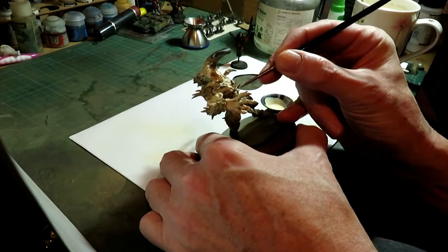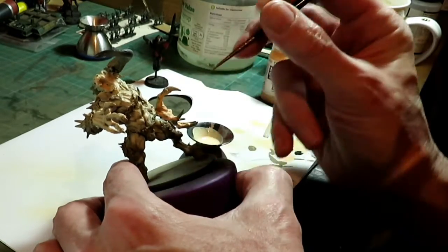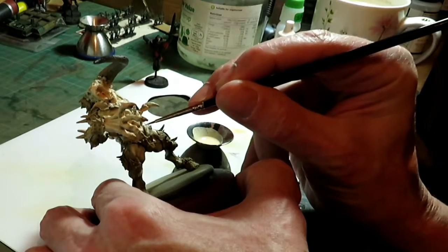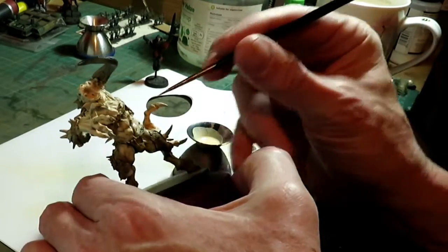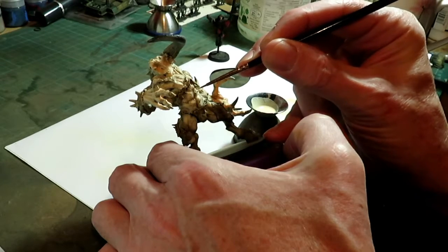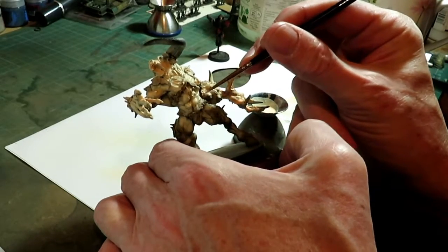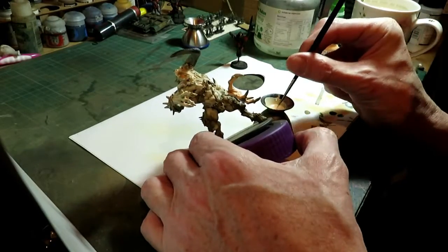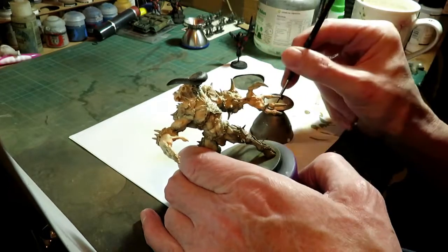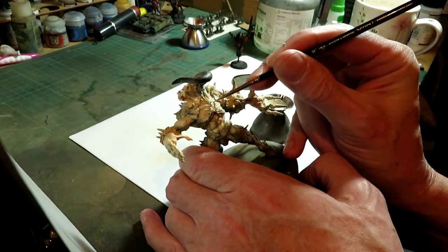We're going to put white in this time, and we're just aiming to hit the very top if we can. I'm holding the model at an angle I'm not used to, but you can basically see we just try to hit the very raised areas. We don't have to hit all of it — we just have to pick out little bits.